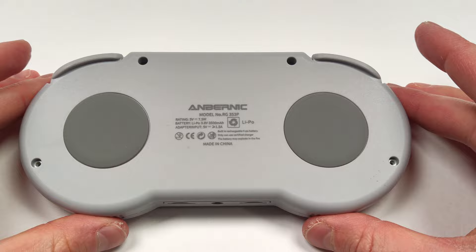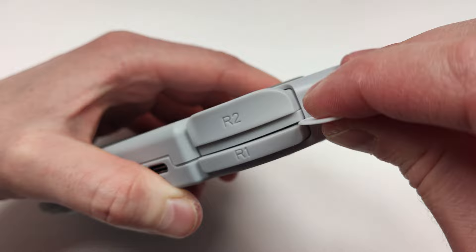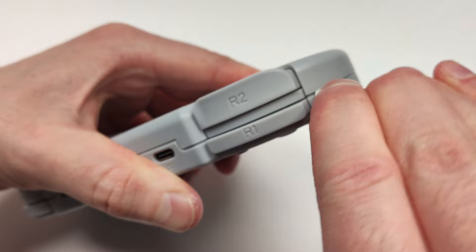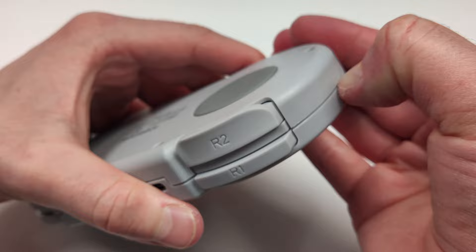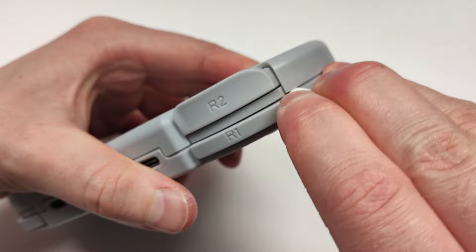With the four screws out of the way, we encounter the biggest problem with assembling this unit. The clips on the 353P are extremely strong, and it's very difficult to get them to unlock. I started up by the trigger area, but I wasn't having any luck, and I actually damaged a lot of my tools trying to get it open. The quality of the plastic is really good though, and I wasn't worried about nicking it by going along this opening with this tool.